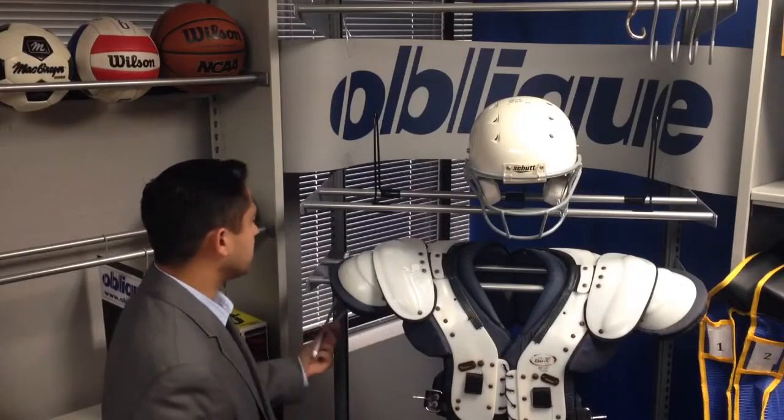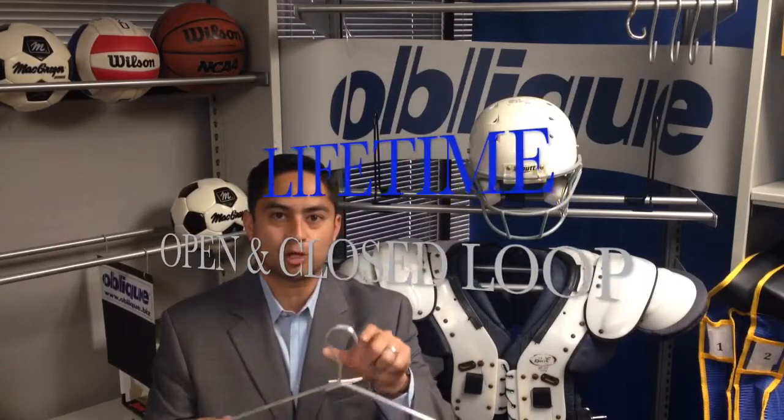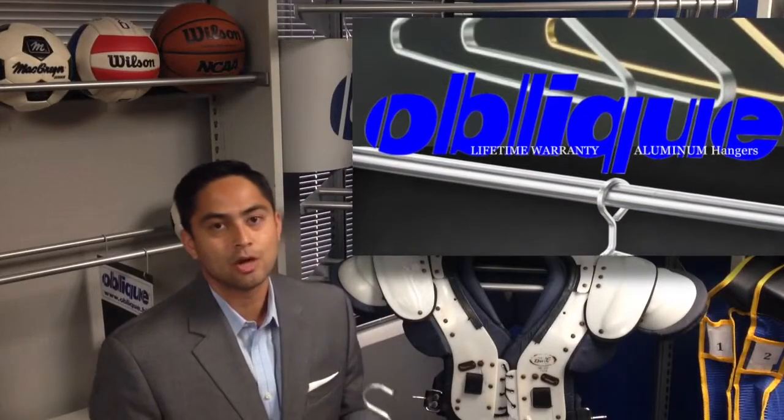We also have these lifetime warranty clothes hangers. These clothes hangers can have the open loop or the closed loop, which is great for equipment management. That way they know exactly how many jerseys are on each rail assembly.